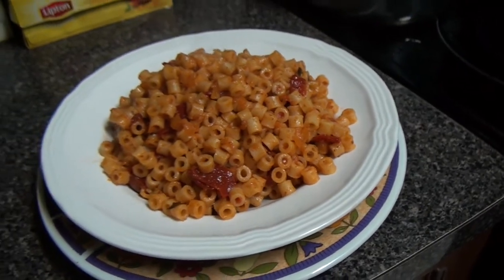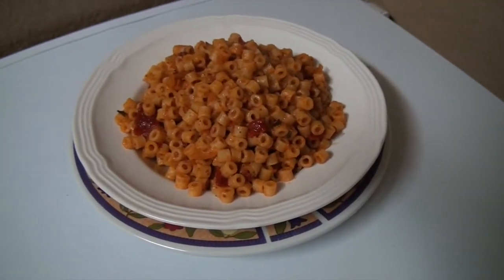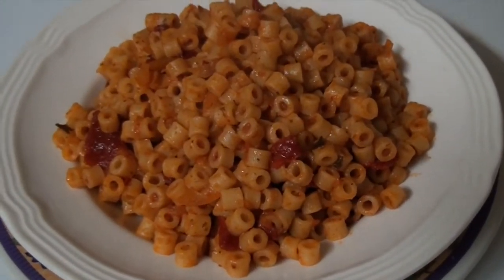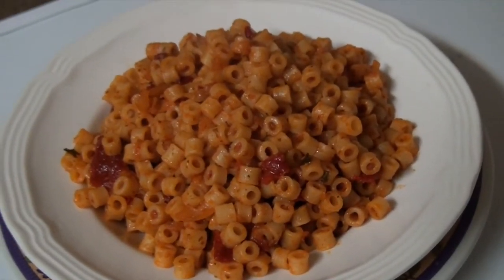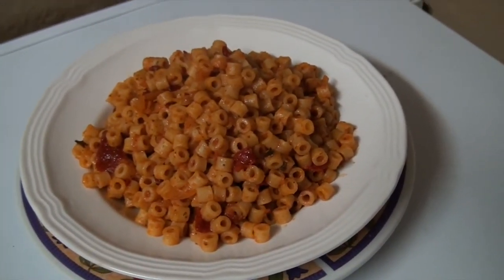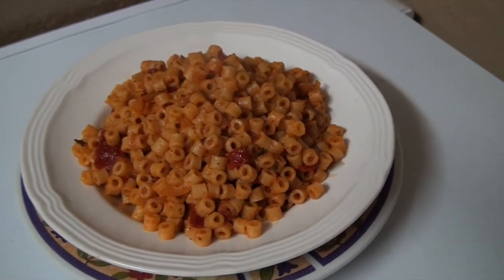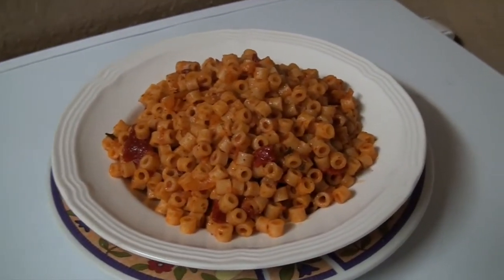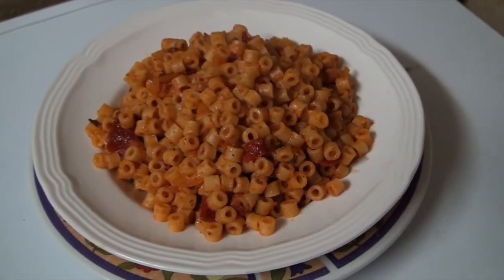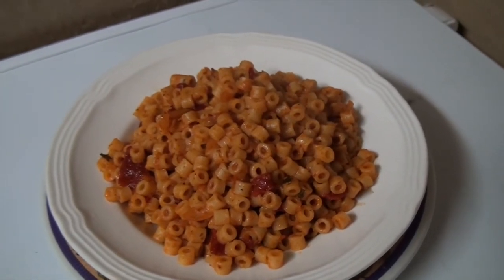That's the end result, and the kitchen smells amazing. So if you guys want to give your body a rest from all of that meat, have some pasta with veggies — it's amazing. Hope you like it, subscribe to my channel, and be expecting more delicious videos!